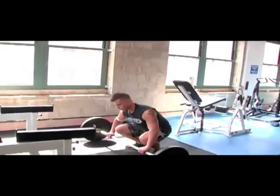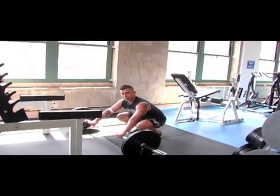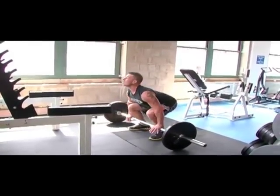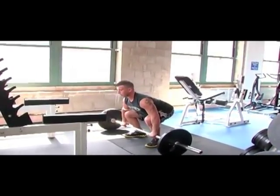So your back is straight, shoulder blades pinch together. Don't do this unless you're at least experienced — get a good coach, get a good trainer. Back is straight, shoulder blades are pinched together. Grab the bar, chin up. Always keep your butt out, lower back contracted. Shoulder blades pinch and explode straight up.